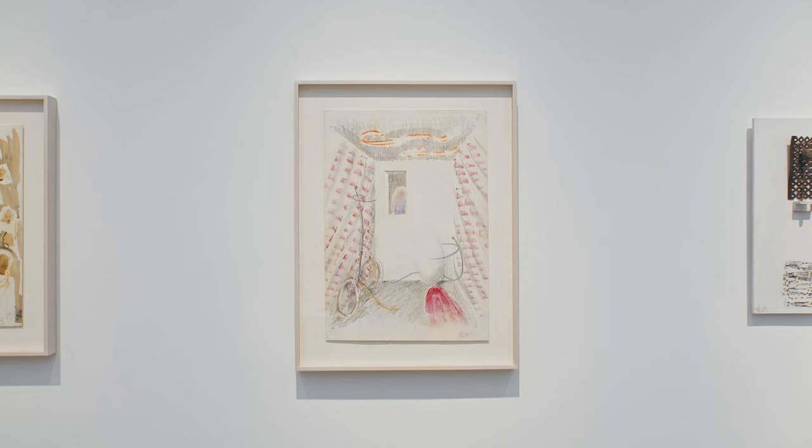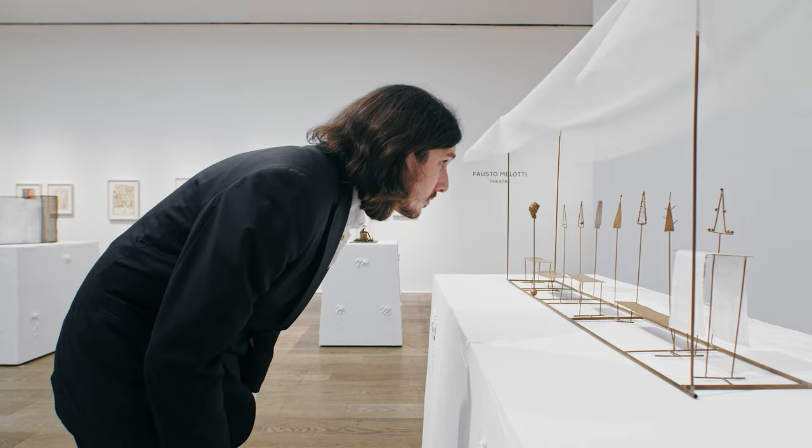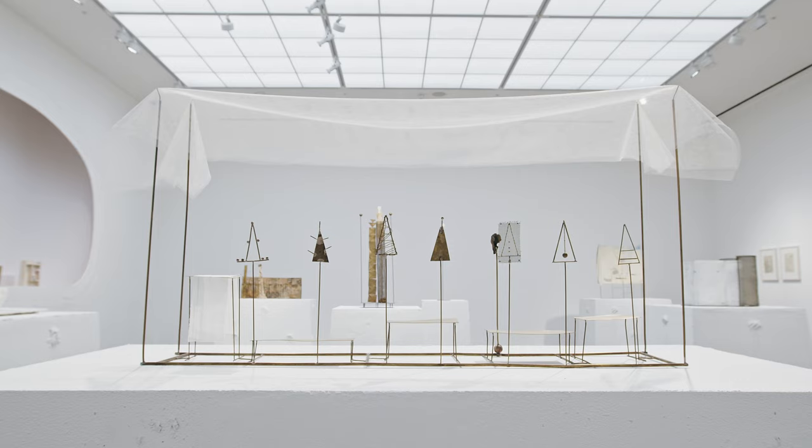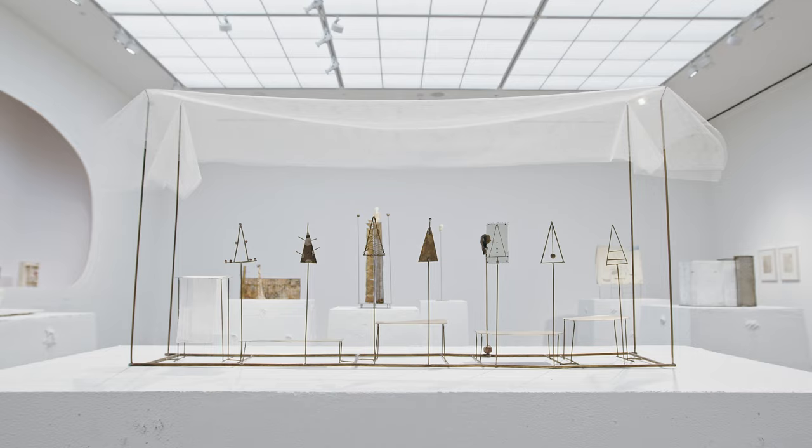After we saw the documentation of the stage designs that Melotti made for an opera and a ballet in the 80s, that provided a context with which to look back throughout his practice, but also an opportunity to treat the exhibition itself as a stage.